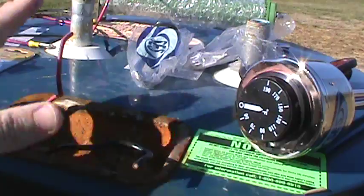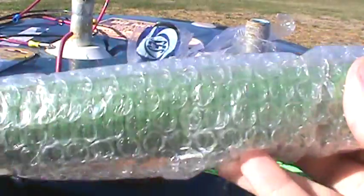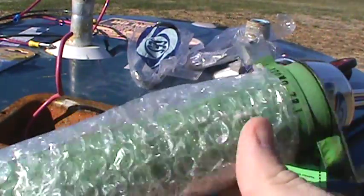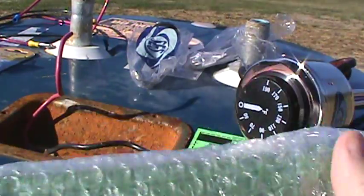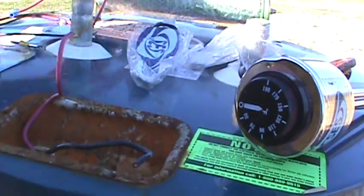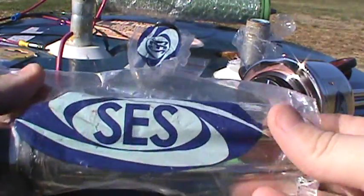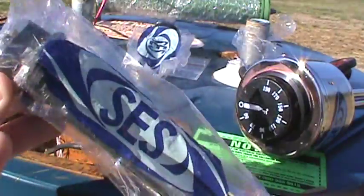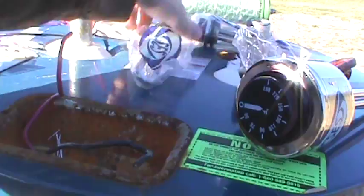Before I begin showing you the actual installation process of how to install these elements, I want to go over something real quick. The resistors that most people have their dump loads go to — that's a great way of protecting your system and having that power dump off, but there's another way of using that power and harnessing it for more useful things. This is a SES water heating element, and I'll put some links in the video description where you can get these — at Hurricane Wind Power and MissouriWindSolar.com.